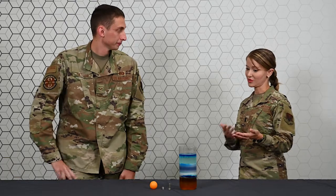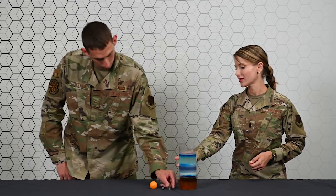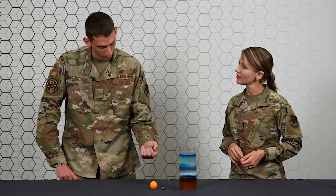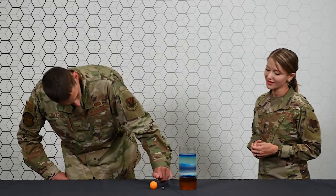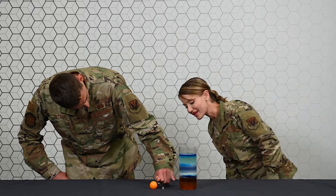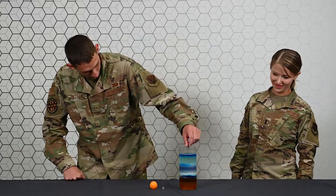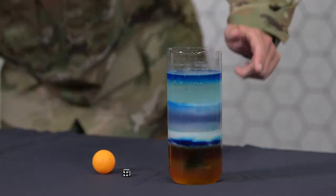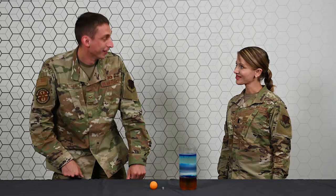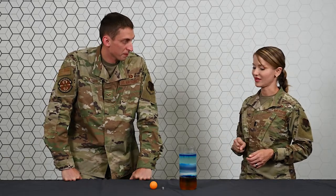This is a fun little experiment you can do at home. We have three different objects here, and we're going to test their respective densities. Starting with a bolt — it looks pretty heavy. Where do you think it's going to go? I think it'll get right about to the maple syrup and just kind of float there. Let's see. Oh, where did it go? It went right to the bottom. So we can assess that it's at least as dense as the honey.